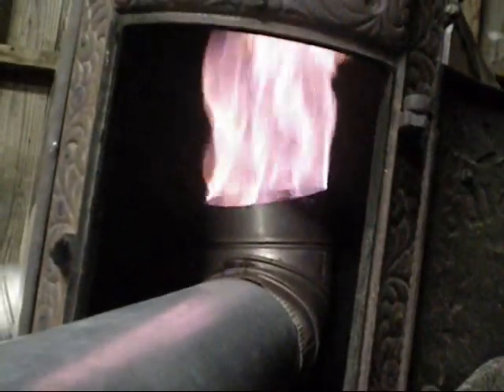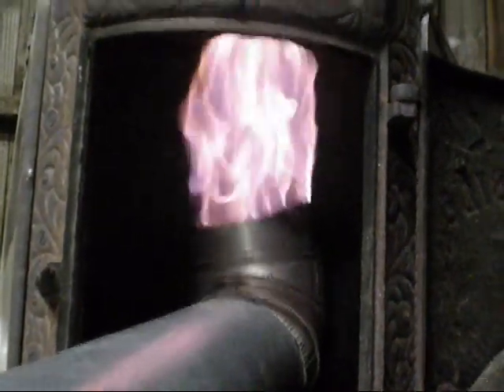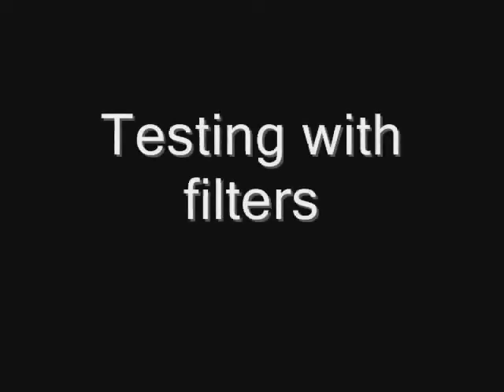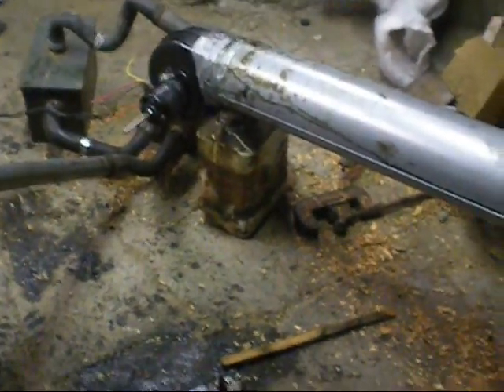And if you look at the size of this pipe here, it's about a six inch pipe. And you can see the flame in there - that's a lot of volume. I'm now getting extremely good gases out of the gasifier, very powerful. But I'm also getting too much air in with it.